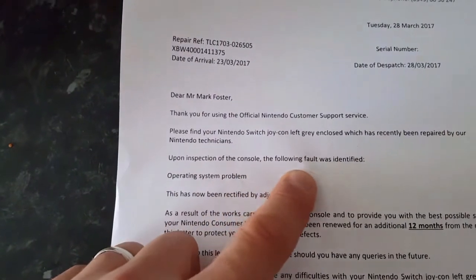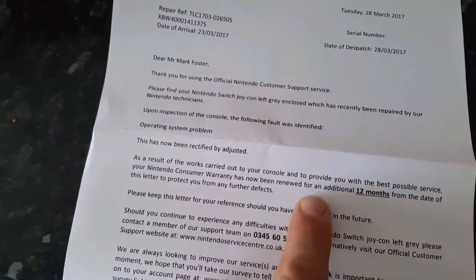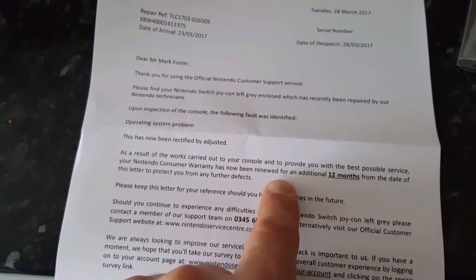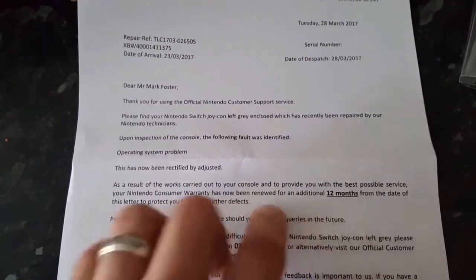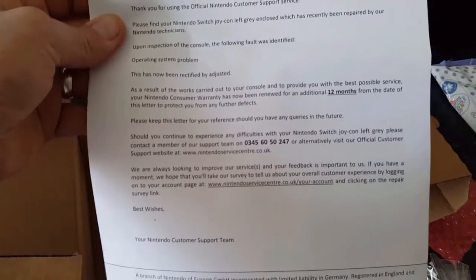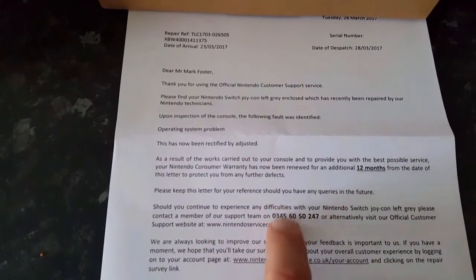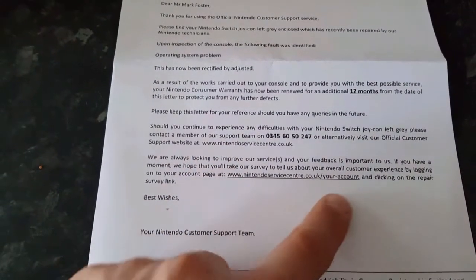The good stuff we do want to read. And as you can see, it says we have an extra 12 months warranty as of the date received back here. I can see a number on there — it does say Nintendo help desk. If you ring this number, they'll put you in the right channels and you will get it fixed with an extended warranty. Or just go on their website, whichever is easiest.